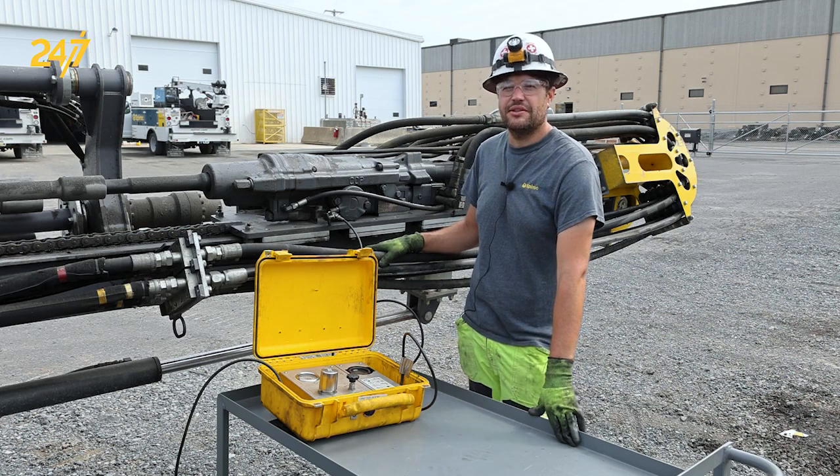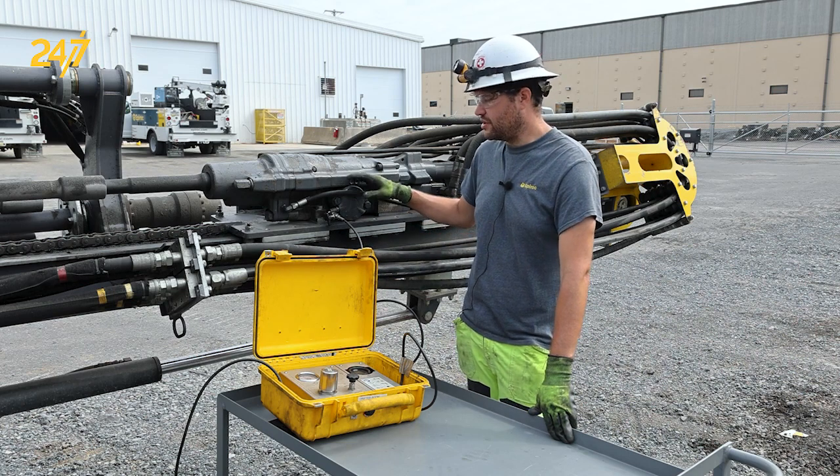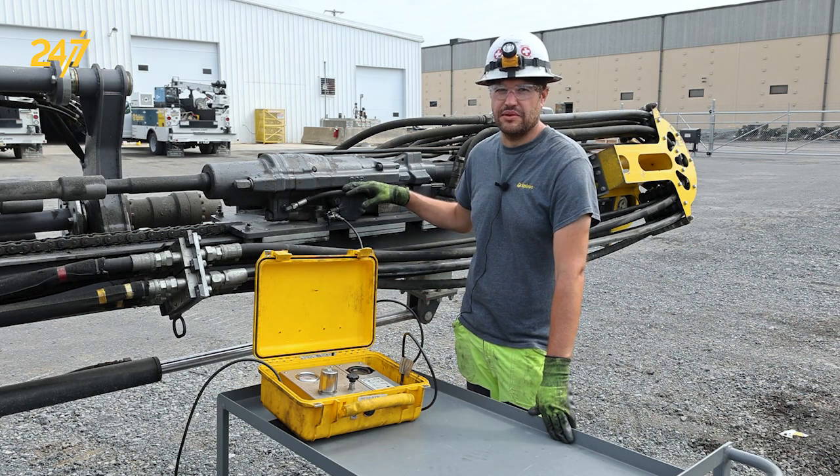Hi, my name is Joey Acardo and I'm the technical manager for Epiroc surface and exploration drilling in the US. In this segment we're going to discuss how to charge an accumulator that's low or been recently replaced.